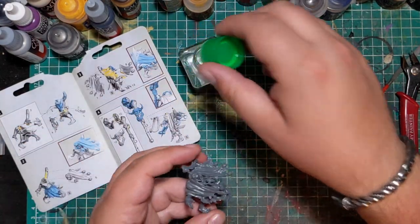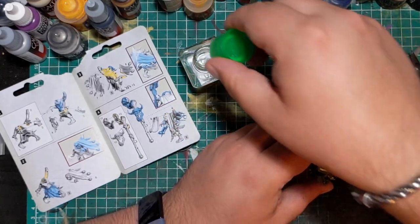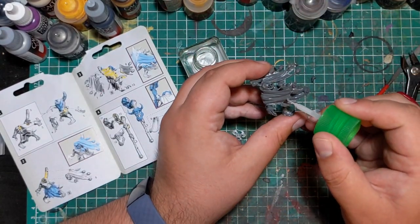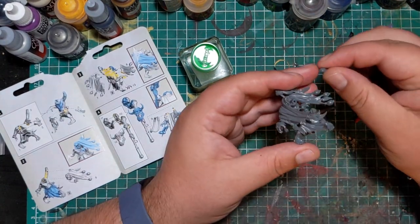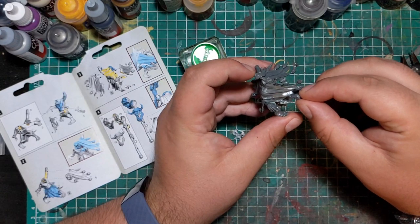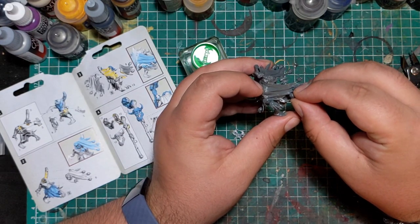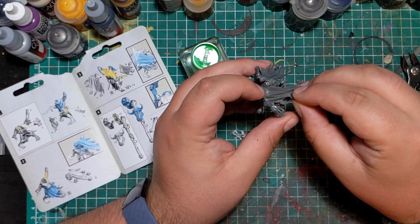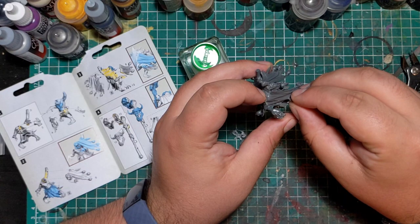Then I went ahead and cut off one of the skulls on his cloak and glued a Necron head in its place. You could, if you wanted to, use some fishing wire to attach rope so it actually looks tied on, but I am lazy. So it is kind of just floating there — we can assume it's tied up inside the head rather than outside.